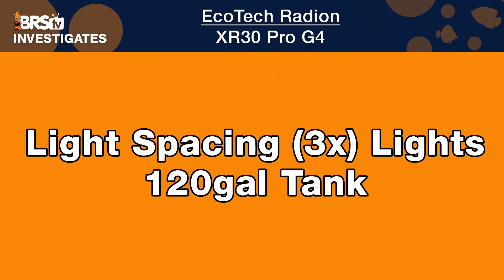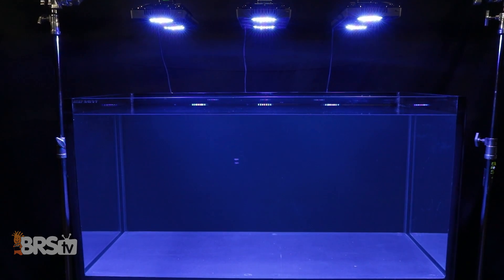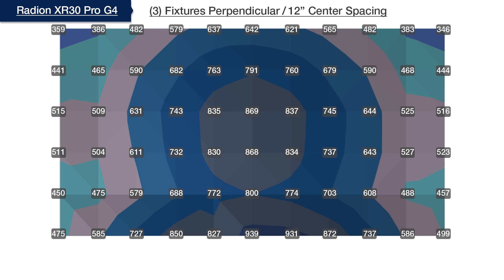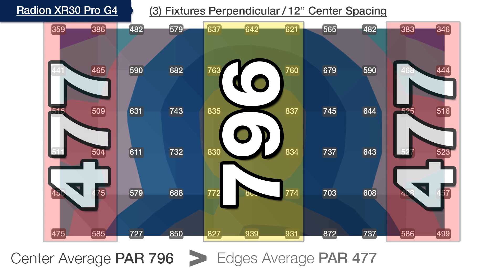Following the same testing procedure for spacing using our recommendation of three XR30 Pros for SPS dominated four-foot tanks, we set all channels to 100%, mount them perpendicular to the tank at 12 inches above water, and begin testing with the 48-inch tank evenly divided with lights mounted on center at 12 by 24 by 12 inches. Utilizing that same 75% goal in the outer edges compared to the hotspot center, we find this light spacing is also too close together, creating a 796 average PAR in the middle and just 477 average PAR in the outer edges — within 60% of each other and short of our goal.